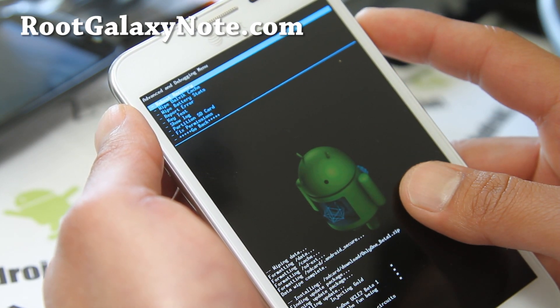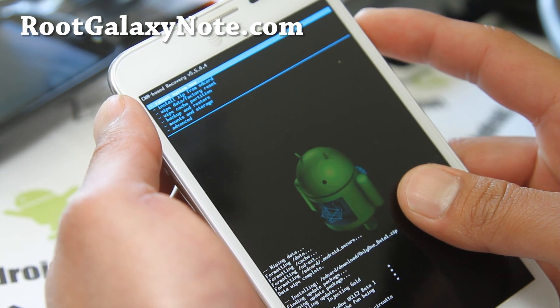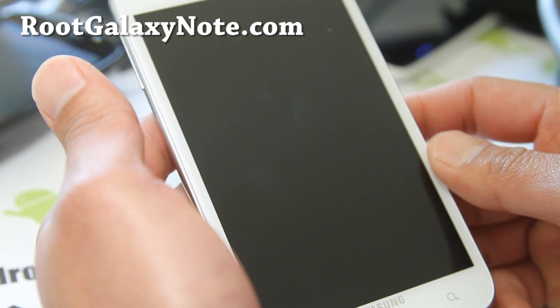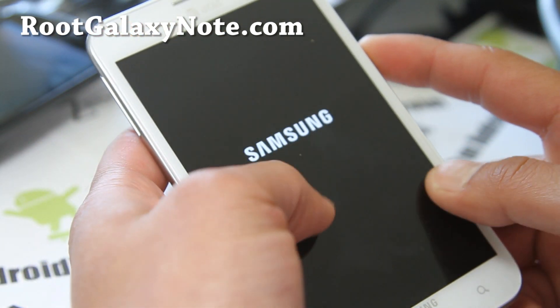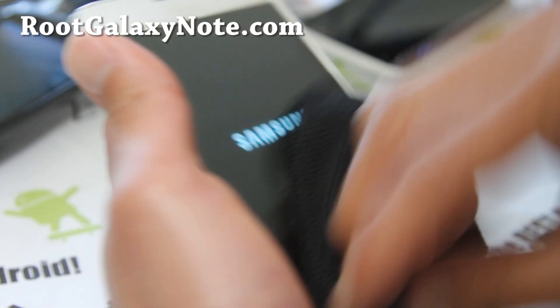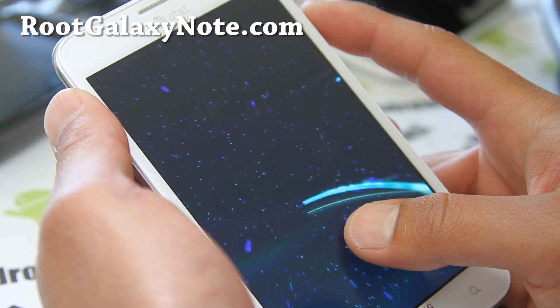That's my advice — don't touch anything else. Reboot system now and you should be all good to go. I know a lot of you are just curious and want to try everything, but by the time you try everything, you break your phone. It's best if you just stick with the stuff that works. Don't fix what ain't broke.